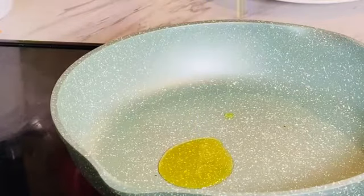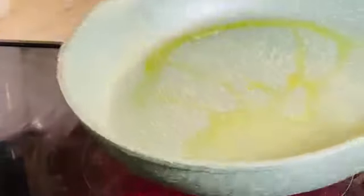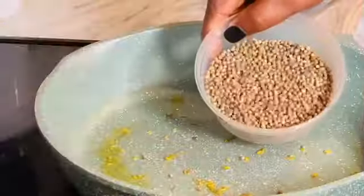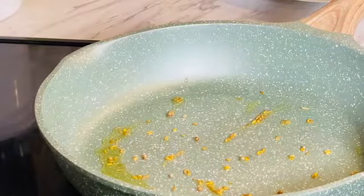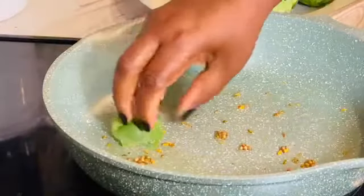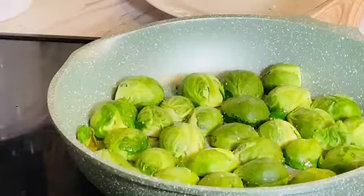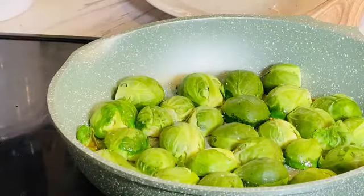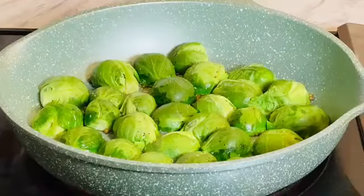I'm adding just a little olive oil — I have a nonstick pan, which makes it easier. To that oil I'm adding coriander seeds. A little bit of this, I promise you, it perfumes this vegetable in such a delicious way. I've placed all the Brussels sprouts with the cut side down, because that's the part I want to cook.